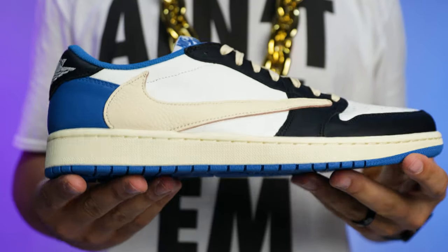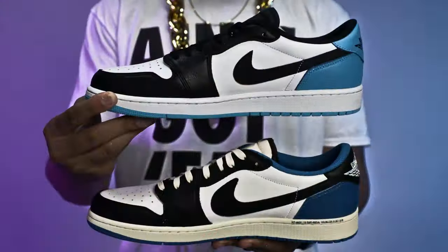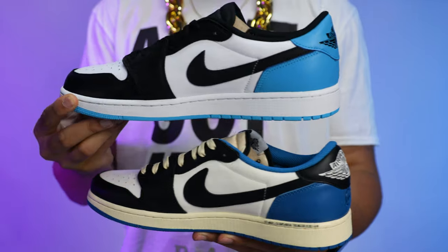The comparison sneaker is the Travis Fragment Air Jordan 1 Low OG. Some people might be saying why are you comparing these two shoes — there's like a two-thousand dollar price difference — but if you look at the color blocking on these two shoes, especially on the inside of the foot, they look pretty similar. Throughout the video I'll be popping in different images and talking about slight comparisons as we go.